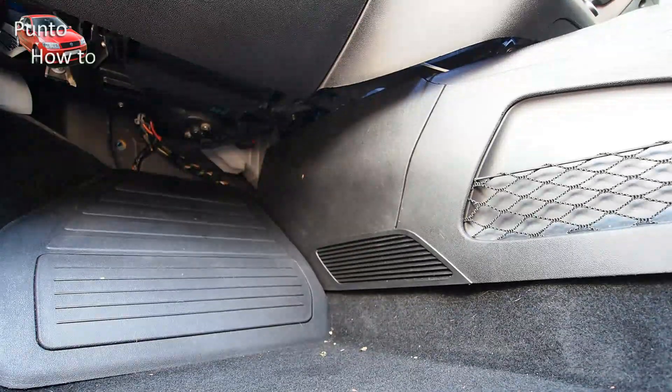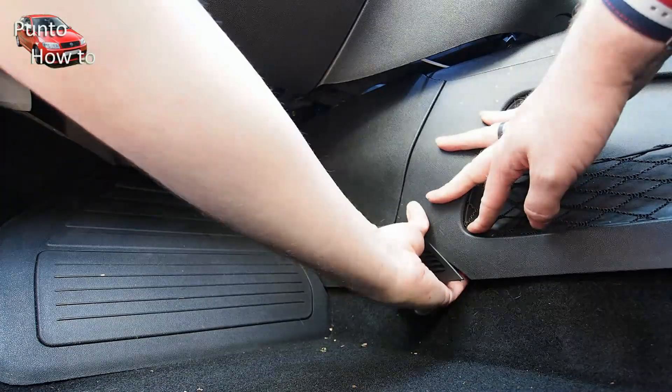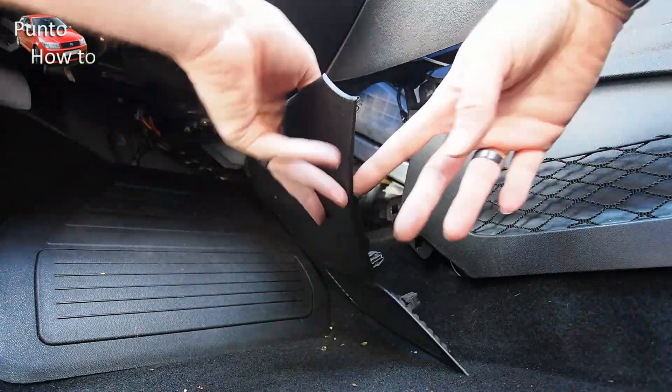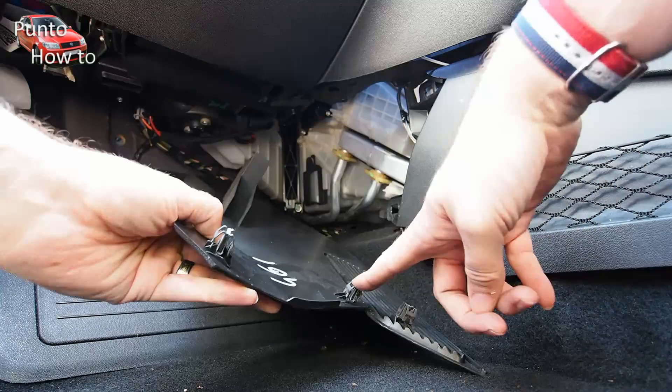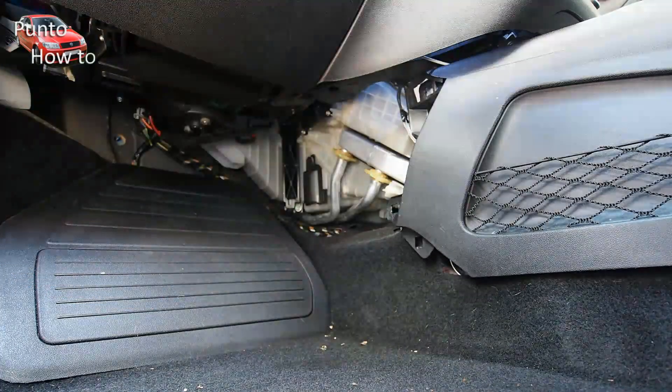To gain access to the cabin air filter you'll need to remove this trim panel from the far back edge of the centre console. To remove it, put your fingers under the bottom edge as shown, pop the bottom clip out — in this case the other two clips easily popped out with it. You can see here the positions of the three clips.